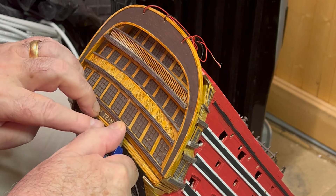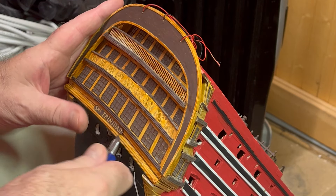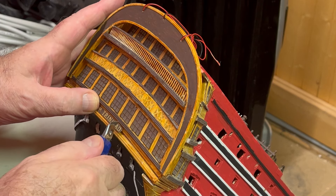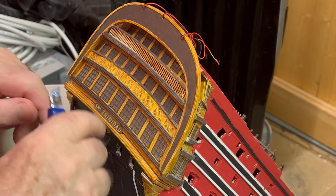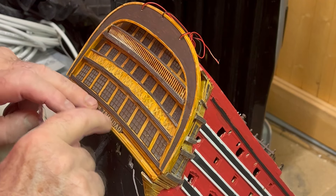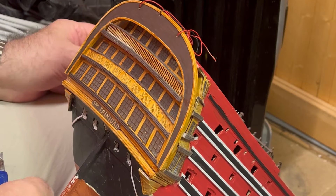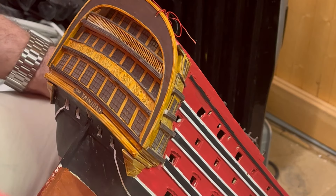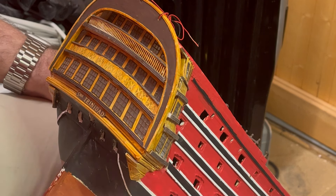Right, now it's kind of straight. It's very difficult not to get your hands stuck to it. There it is — that's it straight now. And the eye is right under the middle window — there we go. The ship is christened. Now, the next part is to try and get these stern decorations in the right place, which is not difficult, it's just awkward.